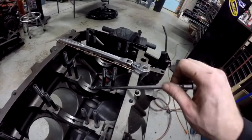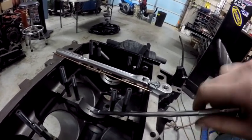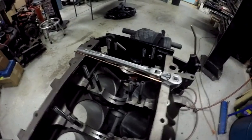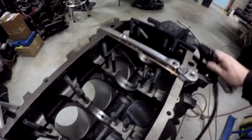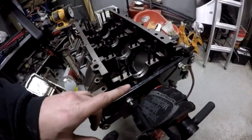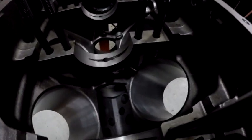At this point the jet should go in by hand with no resistance right up until it starts grabbing and locking itself in — nice and tight, just below flush. That's a perfect example of how these should all look. I've now got all eight jets in: one, two, three, four, five, six, seven, and eight.